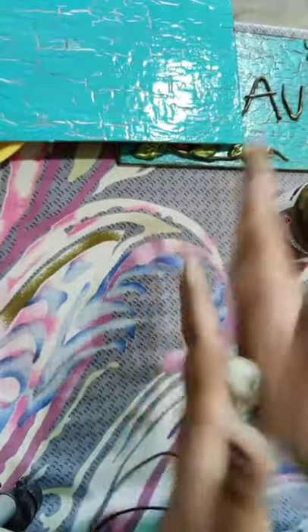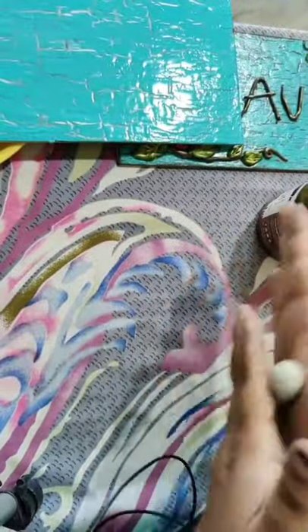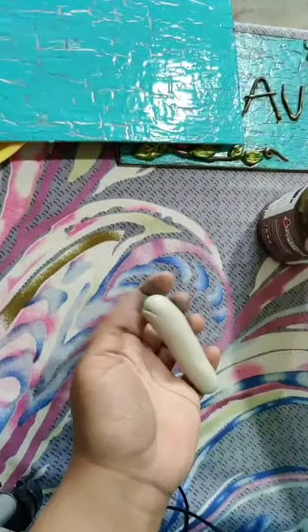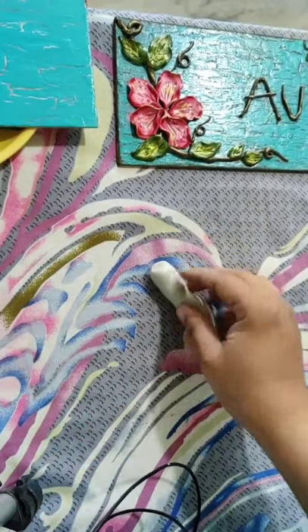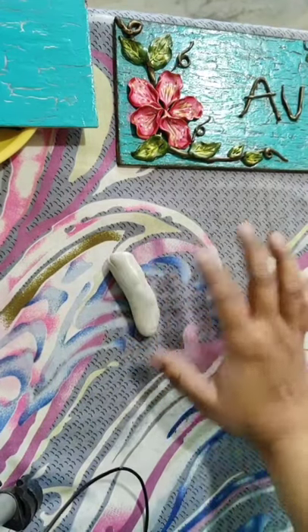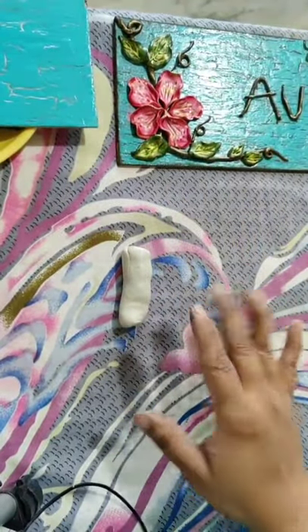I'll prefer chalk paint because pop dries quickly - chalk paint takes time to dry. Now our clay is ready and we will make the flowers. Chalk paint to acrylic ratio: one spoon chalk paint and two spoons acrylic paint, you can add a little bit of water also. Just give me a second and then I'll show you how to make flowers.